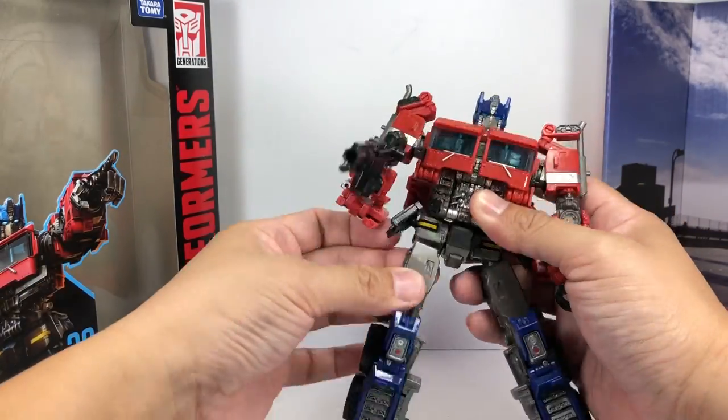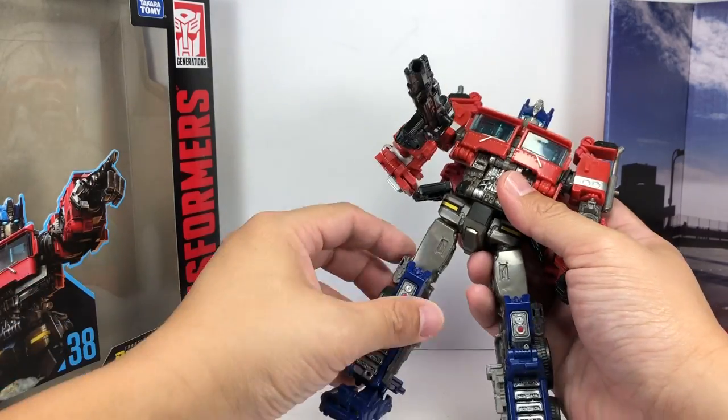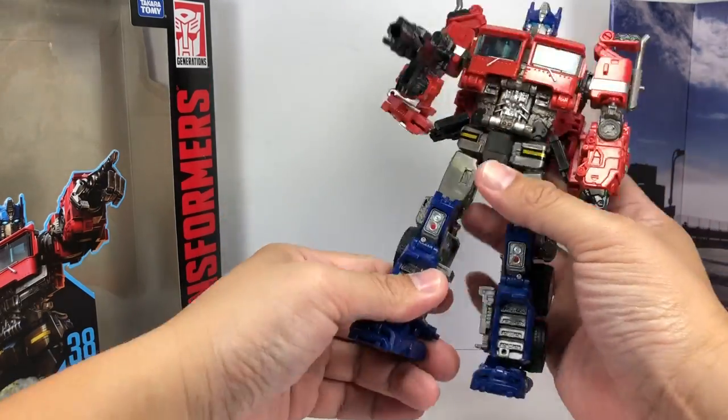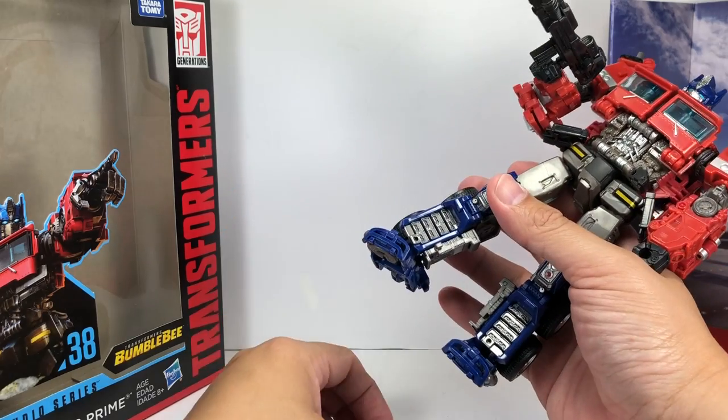The hips have a hinge that moves forward and backward, and a separate hinge that moves side to side, plus a thigh swivel. He also has hinge knees that go all the way up, hinge ankles, and a rocker pivot.